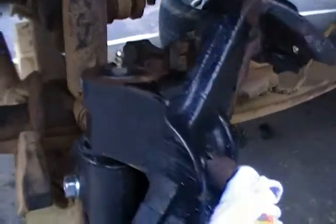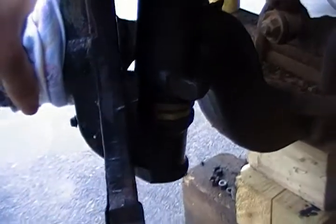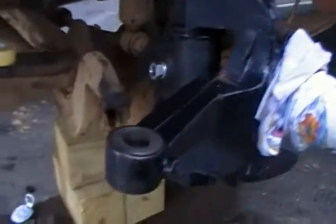Had them reamed out, and they're a good snug fit. There's no play — no play in any direction, like there should be. There should be no play at all. That's good.